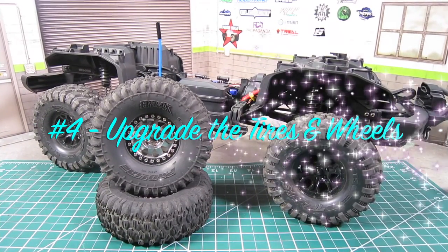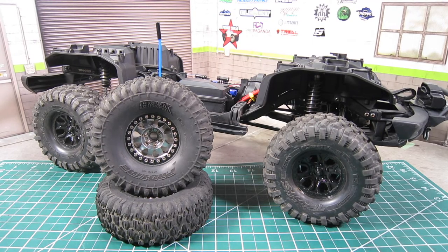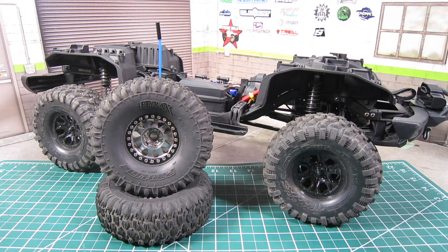Number four: upgrade the tires and wheels. Although the stock Canyon Trail tires are one of the better RTR tires, especially once they've been modded and broken in, and the stock plastic wheels are good-looking scale wheels, there are much better tire and wheel options available. Swapping out the tires and wheels to metal provides an opportunity to add weight down low, which the TRX4 can really benefit from to counterbalance the heavier body. I haven't swapped them out yet, as I'm curious how the Canyon Trail tires will perform once fully broken in, but this is one upgrade you'll see an immediate benefit from.